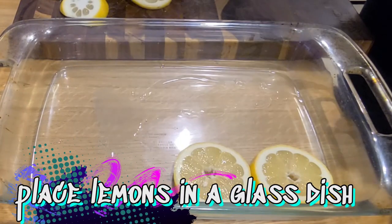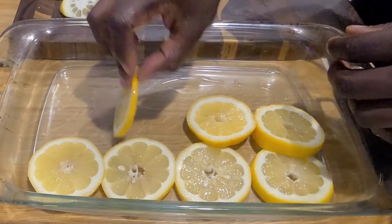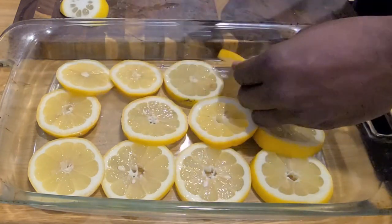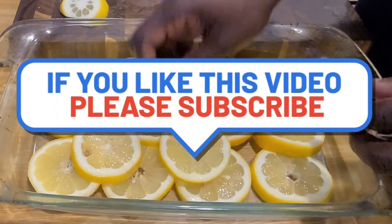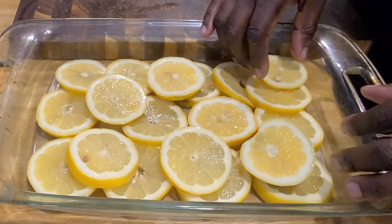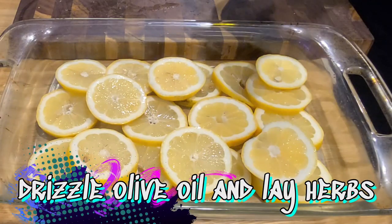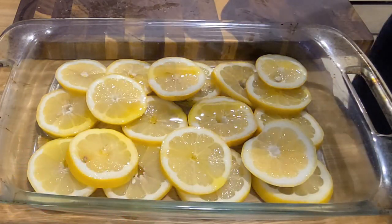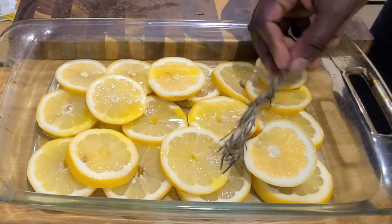Get a glass baking dish and you're going to make a full layer on the bottom of lemons. You know how it is — you come home from work from slaving all day and you need something quick, easy, and full of flavor. That's why we do this. Now that you've got your lemons down, go ahead and drizzle some extra virgin olive oil and lay your rosemary sprigs, or whatever herb you've chosen to use.